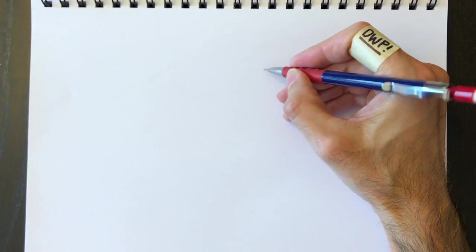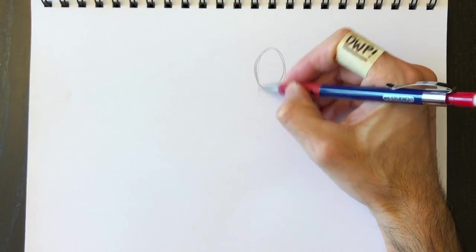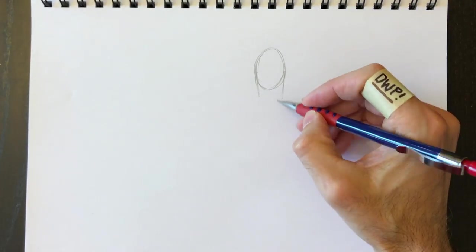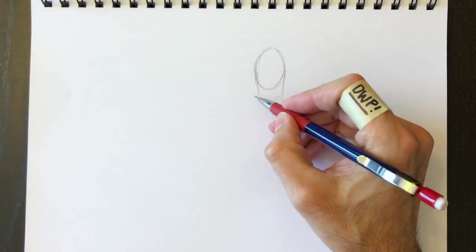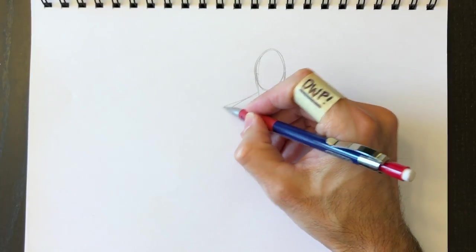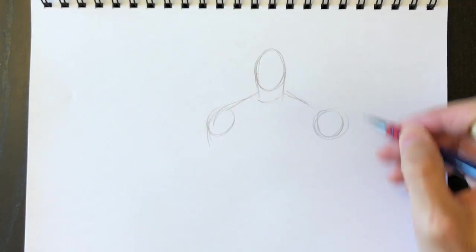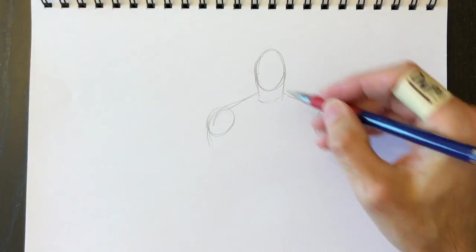Let's begin with a circle or an oval for his head, just like that. You can imagine his neck being kind of like a rectangular shape going downwards, connected to his shoulders which will be going down on each direction. Shoulders are rounded shapes — you can imagine two circles on either side.